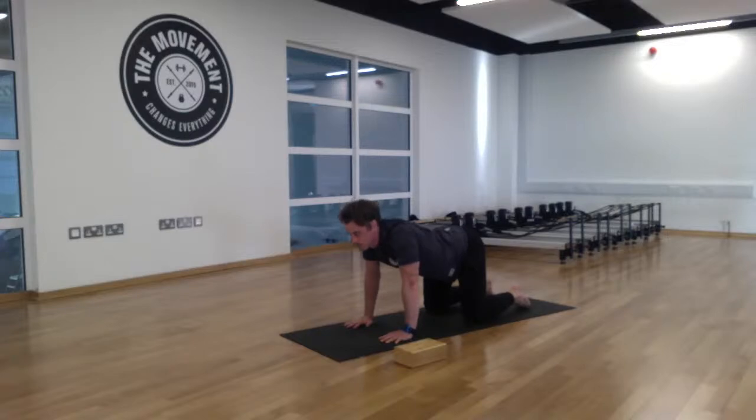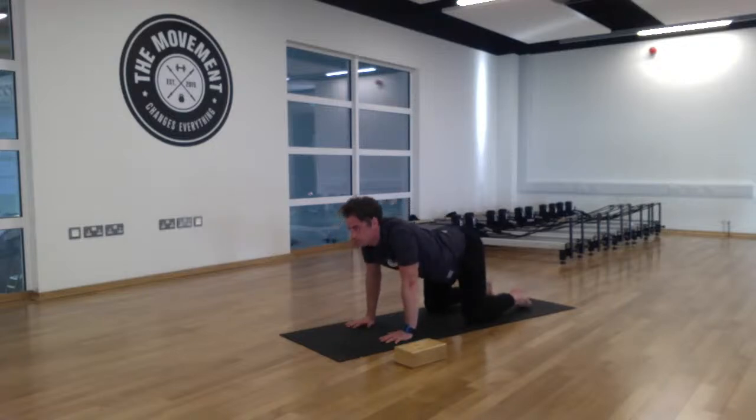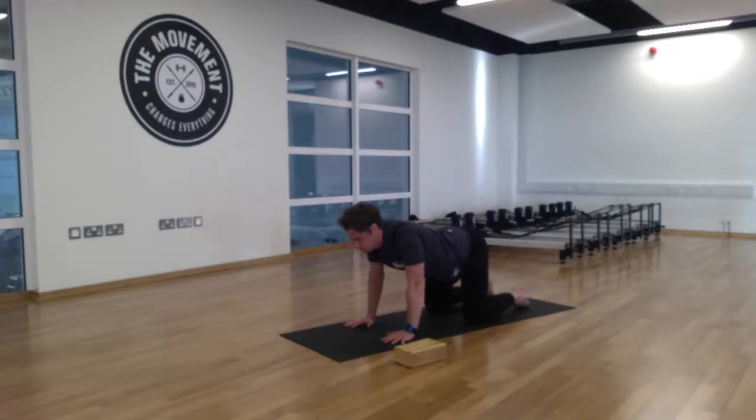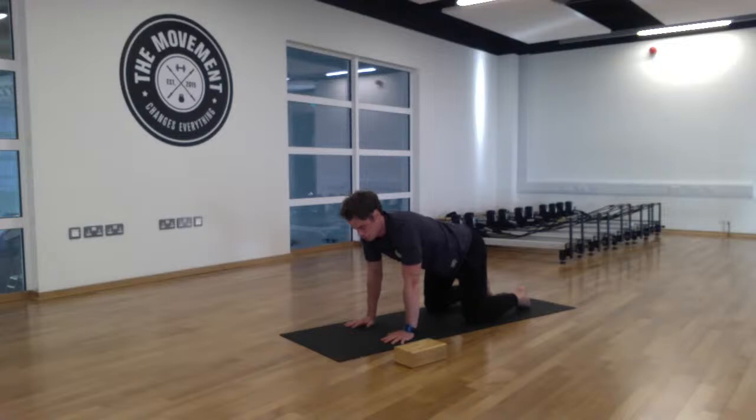Inhale, lift the tailbone up, arch your lower back, throw your shoulder blades back. Exhale, counter — draw that belly button to the spine, tuck the chin, and press your two palms to the mat. Three breaths here, then two breaths, and a nice long exhale. Now come halfway between both movements into our neutral spine.